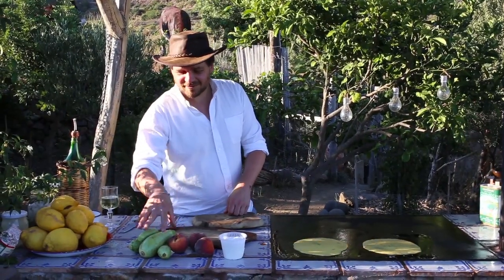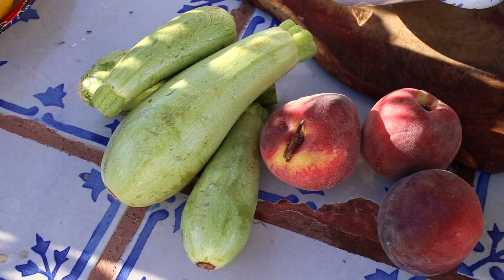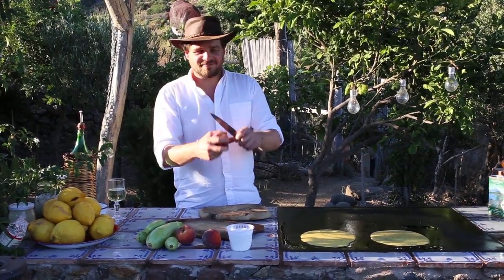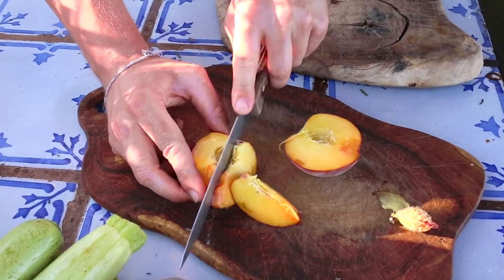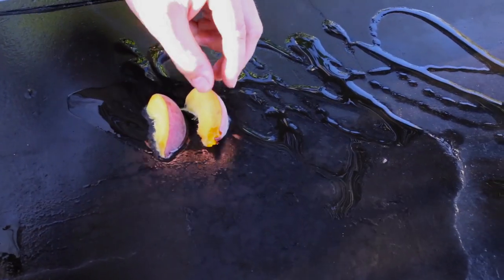For our topping, we're going to grill — chargrill — some zucchini and peaches on the grill. You can do this at home in a frying pan or a cast iron dish. So here we have zucchini and a peach. First we're just going to take the stone out, then cut it into slices, and straight onto the grill. It's nice and hot — it's got to sizzle.